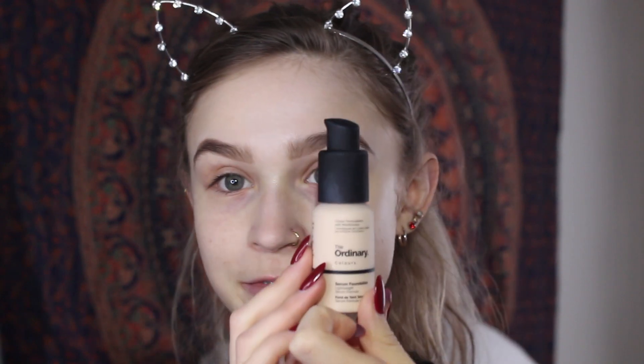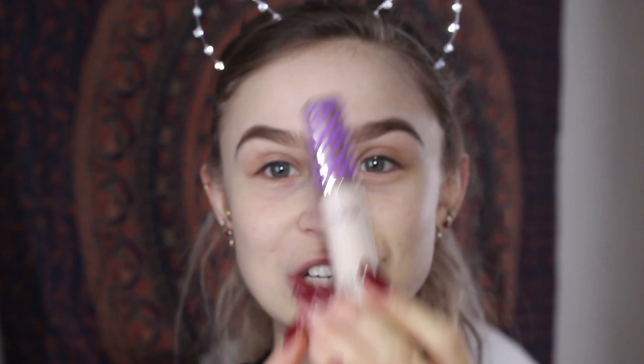I already went ahead and primed my face, so now we're moving on to foundation and concealer — steps two and three. Today I'm using The Ordinary Colors Serum Foundation, which is different from the coverage foundation I've been previously loving. This one is a much more lightweight foundation, and I'm pairing it with my Tarte Shape Tape Concealer in Fair Neutral. Taking a flat foundation brush, I'm just going to buff that into my skin for a nice even but light coverage. We really want this look to be very dewy, soft, and natural.